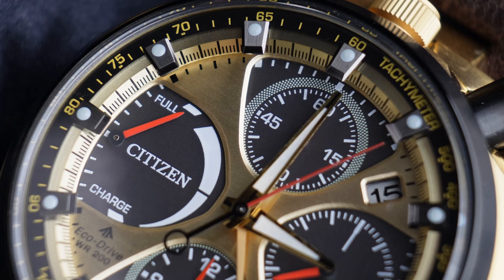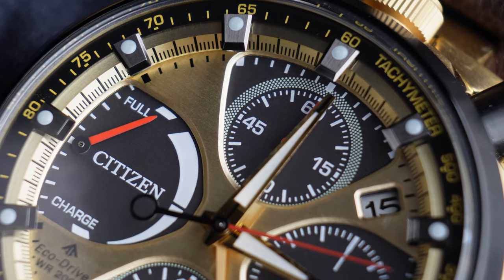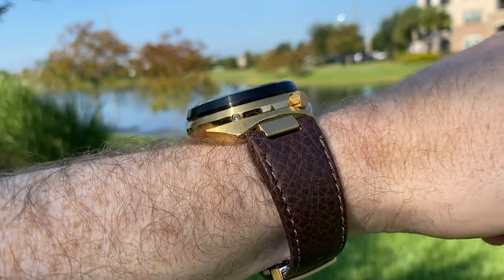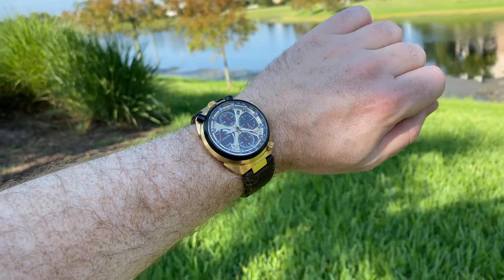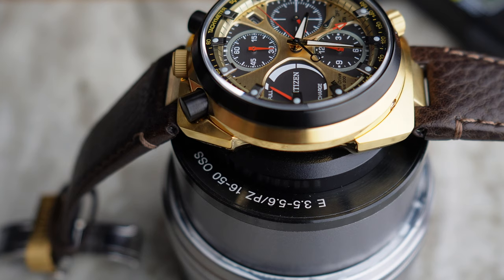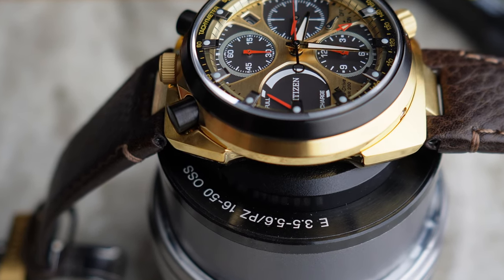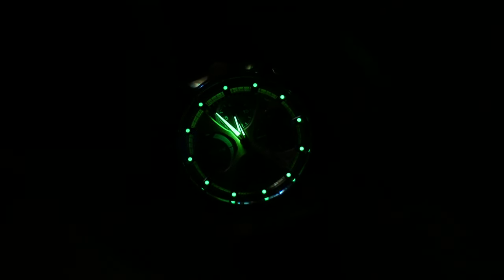Around the outside we have the tachymeter, and the whole watch — even though it does have a leather band that likely can't be replaced — has a 200 meter water resistance. The watch also features anti-reflective coating and, as mentioned, a sapphire crystal. There is lume on this watch and it is quite good, although it does fade slightly quicker than I would have liked.